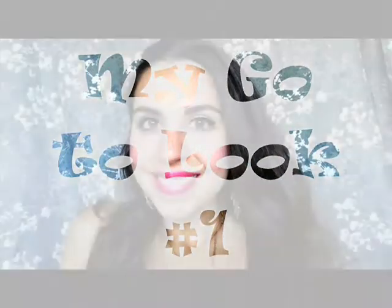Hey guys, today I'm going to teach you how to do one of my two signature looks that I wear all the time. So if you guys want to see how I achieve this look, go ahead and keep on watching.